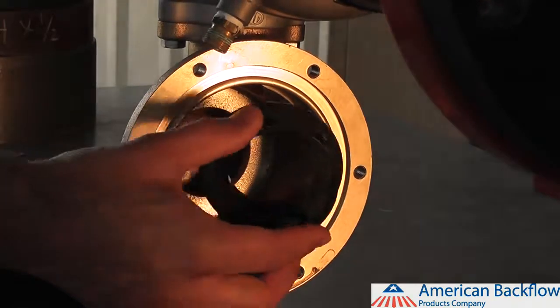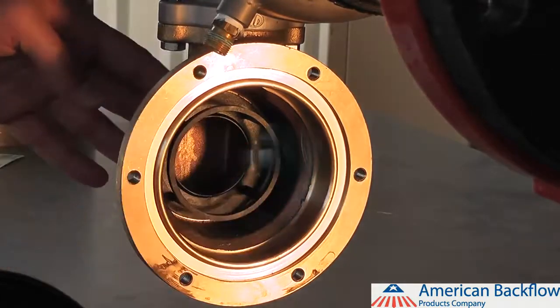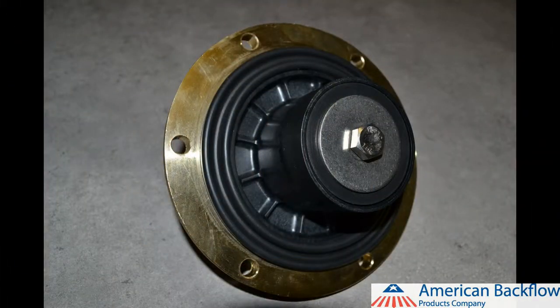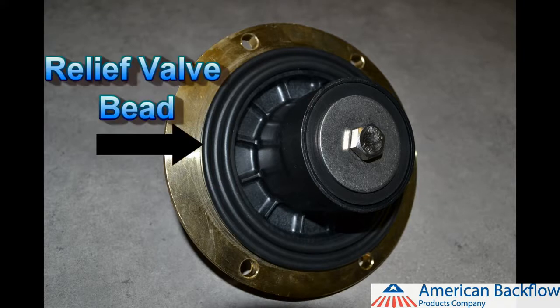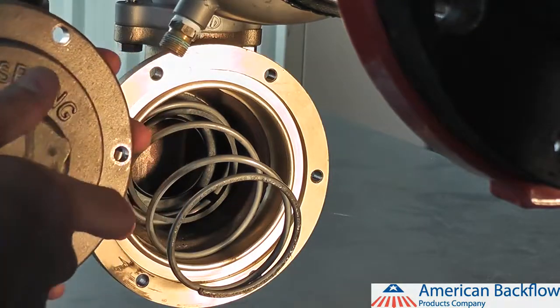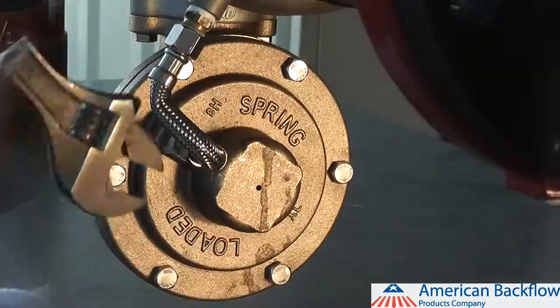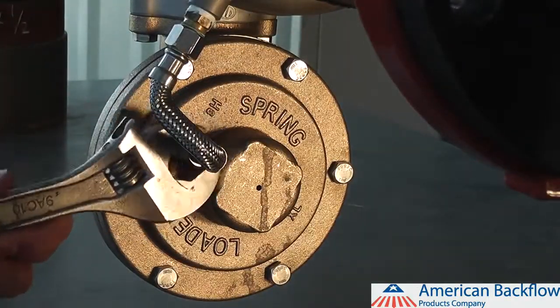To reinstall the relief valve seat, lubricate the o-ring and push the seat back into the relief valve body. Place the relief valve assembly into the cover, making sure the diaphragm lays flat against the relief valve cover — this will help to line up the bead on the diaphragm with the groove on the relief valve body. Place the relief valve spring over the seat and push the relief valve into the body, lining up the bolt holes. Reinstall your relief valve bolts and reconnect your sensing line.